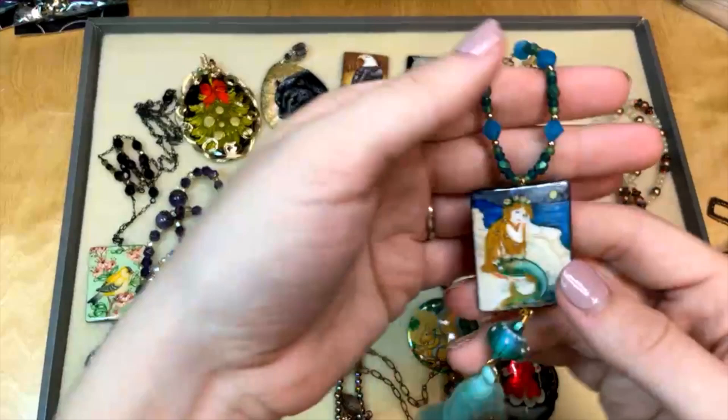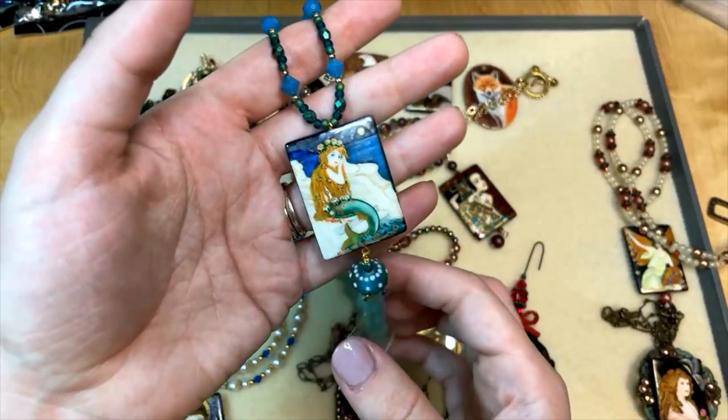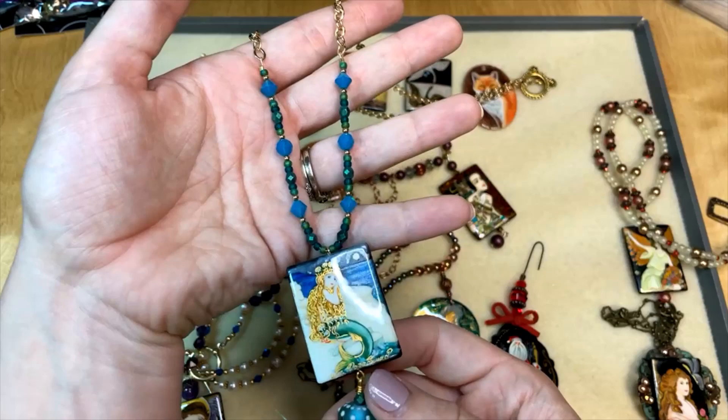This one's on an eye pin. I added another dangle with a gorgeous Grace lampwork and then a tassel, because I just love a tassel. I think these mermaid colors are so nice together. The colors in the bead really informed the bead colors I used in the necklace — I think they all match perfectly.